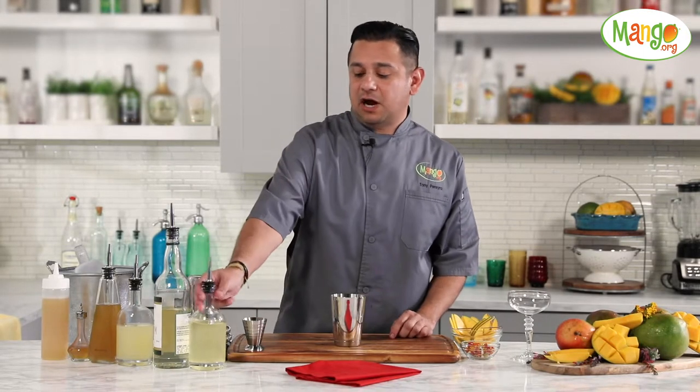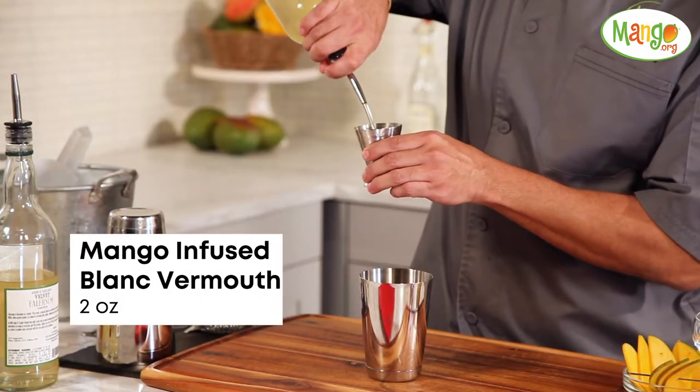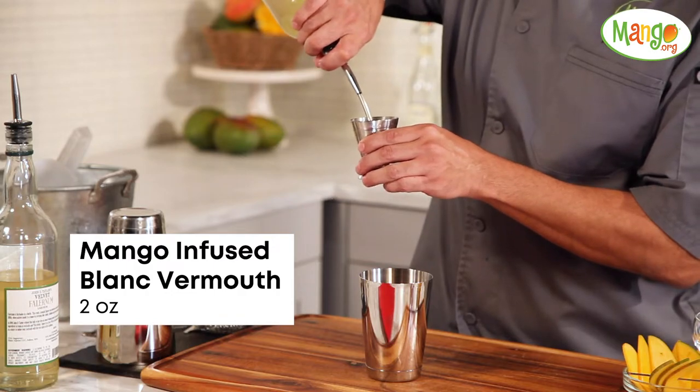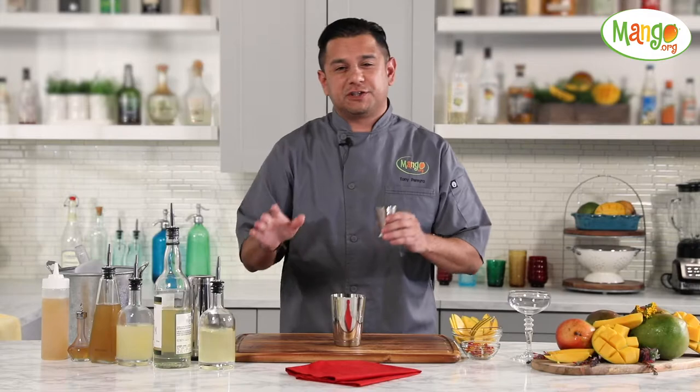For our first ingredient for this cocktail, we'll be using our fresh mango infused Blanc Vermouth. The Blanc Vermouth is excellent with mangoes — it just offers a nice floral note that's just perfect for that cocktail.